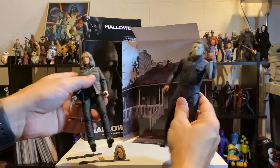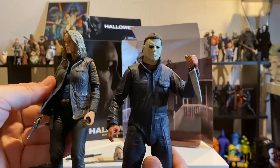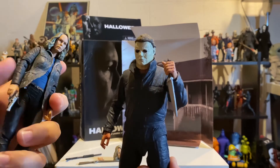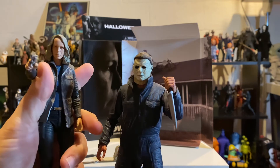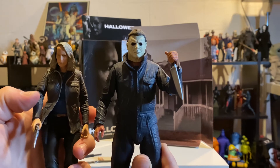Here she is next to the NECA Michael Myers from that same release, the Ultimate Michael Myers, which is also super cool if you don't have him — he's a must-have. They are releasing another version for the Halloween Kills sequel, not of Laurie but of Michael. He comes with the burnt mask and some other different accessories.